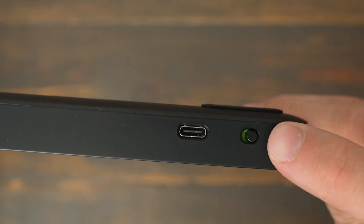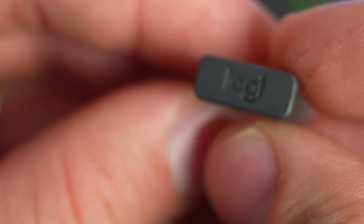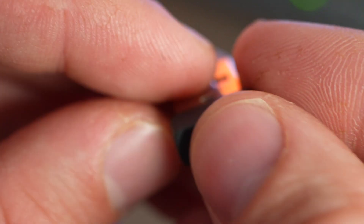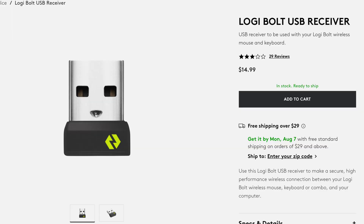Both the MX Keys Mini and the MX Keys Mini for Mac use USB-C to recharge and use Bluetooth Low Energy to connect to all the different devices you want to use. You can also buy the Logi Bolt adapter separately, which is a USB dongle that allows them to connect to legacy devices that don't use Bluetooth. Neither of these devices include the Bolt, though, so you have to get that separately.